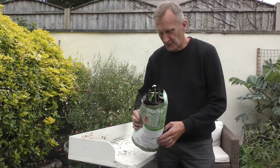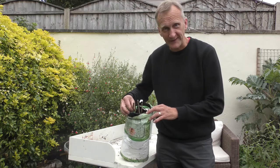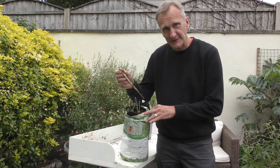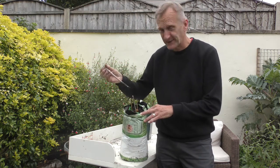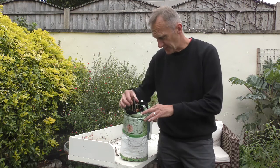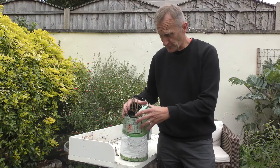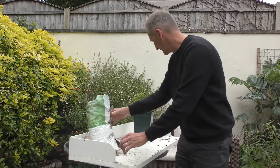There's nothing worse than when you look at your cuttings and they're all dead. Look at this forsythia here — it's totally rotten and it's dead, and it's the same with all these cuttings. So why is it that cuttings fail?